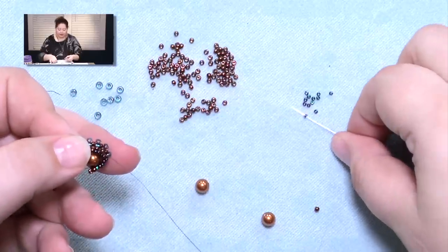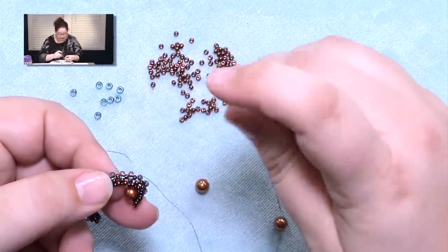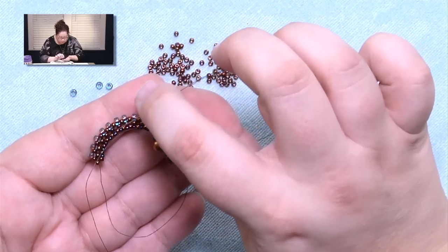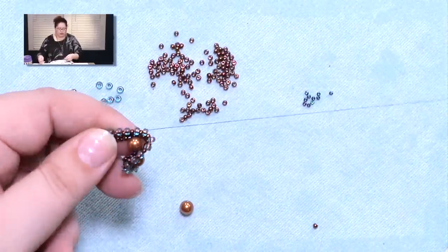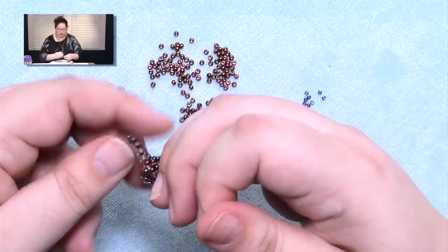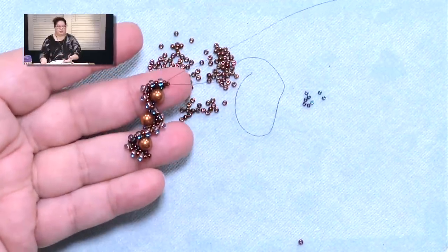And then it just pulls together right like that. Do the exact same thing: pick up a 15, a pearl, and a 15. I'm not counting the unit that I'm coming out of — I'm going 1, 2, 3, 4, and there's 5 — and pop my needle straight through the center. We're starting to get our zigzag. We've got the last pearl to add: a 15, a pearl, and a 15. This time we don't have to count because we're just going through the very last unit — the center of that very last unit. And there's our earring base.